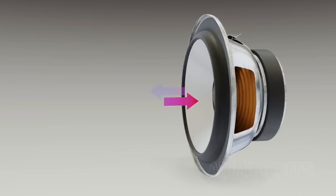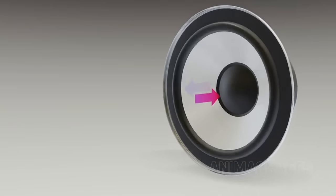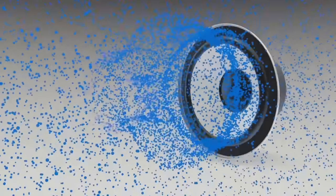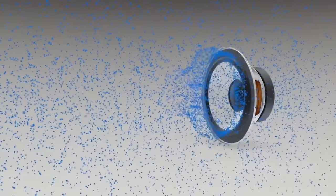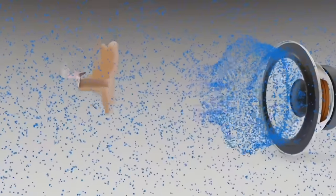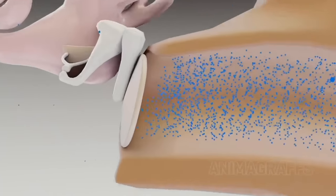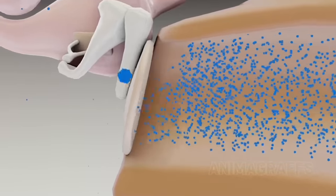If a speaker only moves forward and backward, how can it reproduce all the frequencies at once? Let's consider how a sound wave works. Air is an elastic medium, meaning it returns to its initial shape when it's no longer acted upon. A speaker pushes and pulls the air molecules, crashing them into one another, resulting in a domino effect — which is what creates the sound wave. Eventually that sound wave reaches your eardrum, and your brain recognizes it as sound. You could almost say hearing is just a form of motion detection.